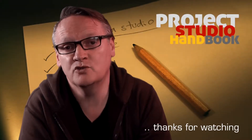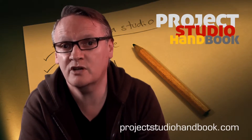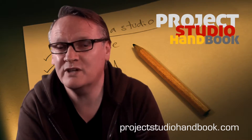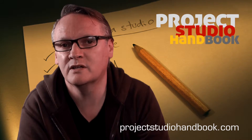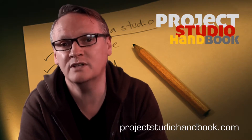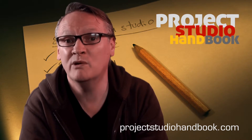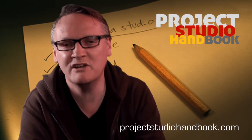The script for this tutorial with accompanying screenshots can be found at projectstudiohandbook.com. Please don't forget to subscribe to our YouTube channel or at the website to get instant notification of new videos as they are uploaded, and please do click on the ads of interest to you. We're a free resource and they help to pay our costs. Thanks very much for watching.